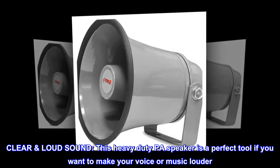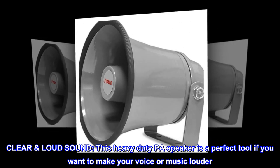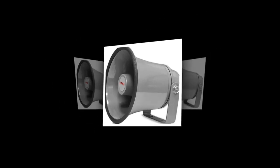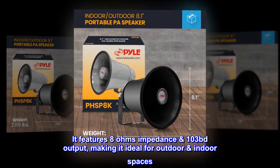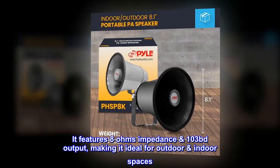This heavy-duty PA speaker is a perfect tool if you want to make your voice or music louder. It features 8 ohms impedance and 103 dB output, making it ideal for outdoor and indoor spaces.